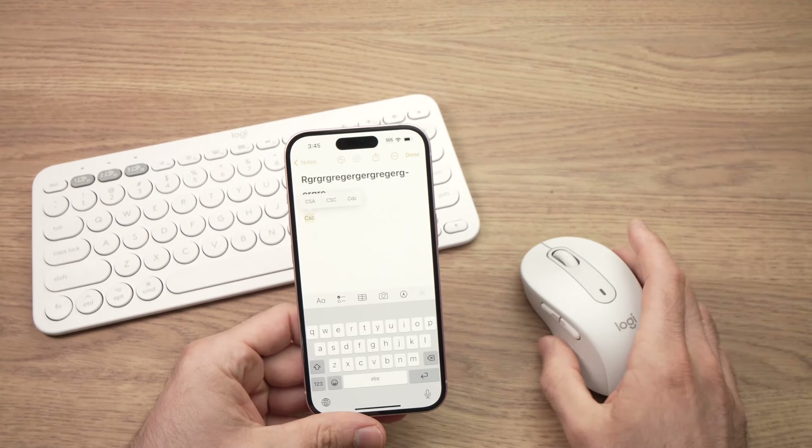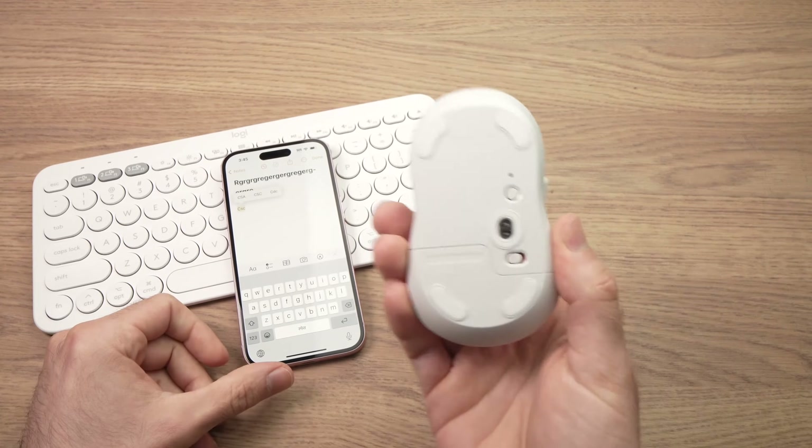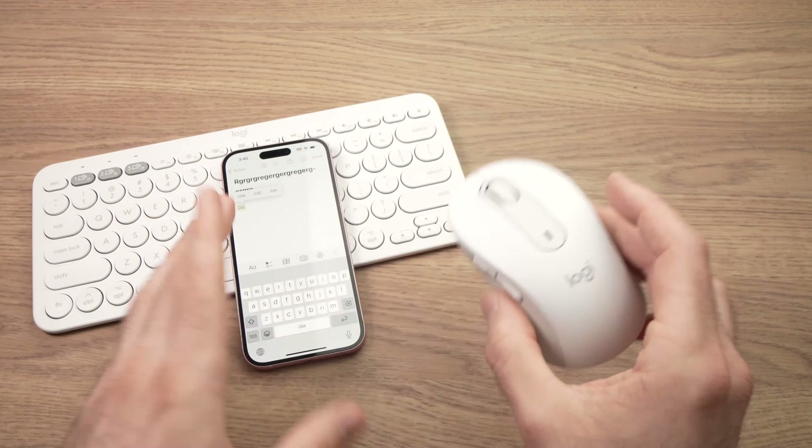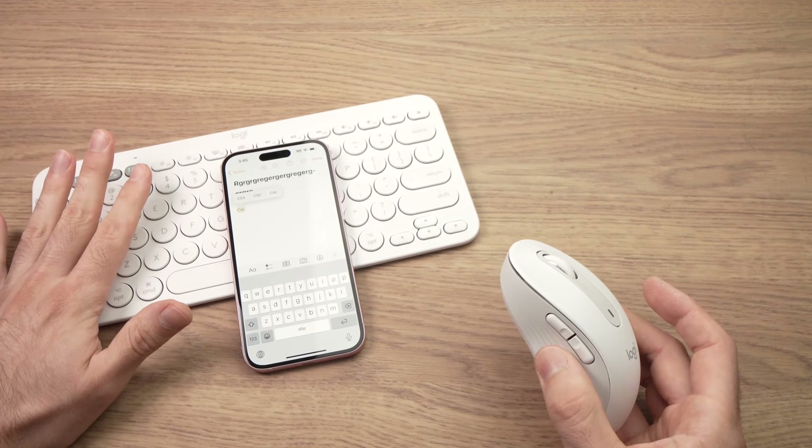Now, how to pair your mouse. Well, depending on your mouse — if it has Bluetooth, like this Logitech which has both Bluetooth and a dongle, you can pair it via Bluetooth the same way I showed you with the keyboard.